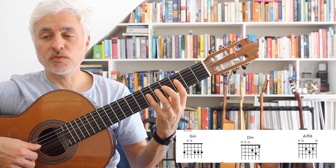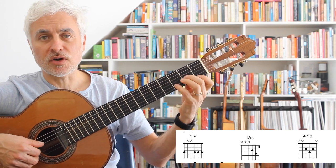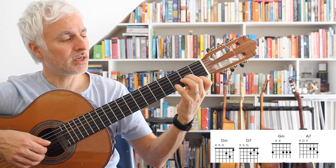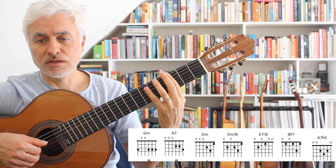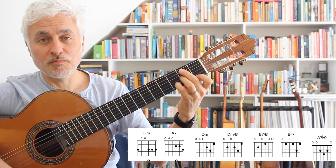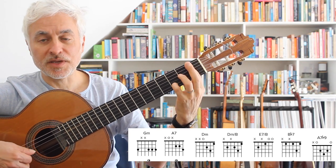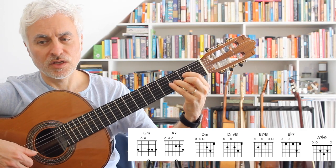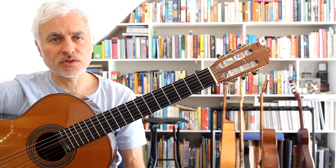Now the B section. We start in G minor on chord 4, back to D minor, A7 flat 9, D minor, D7, G minor. Back to D minor, B bass, then we have an E7, B flat 7, and A7. And that's the end of the B section — that takes you through all the chords that I'm playing.